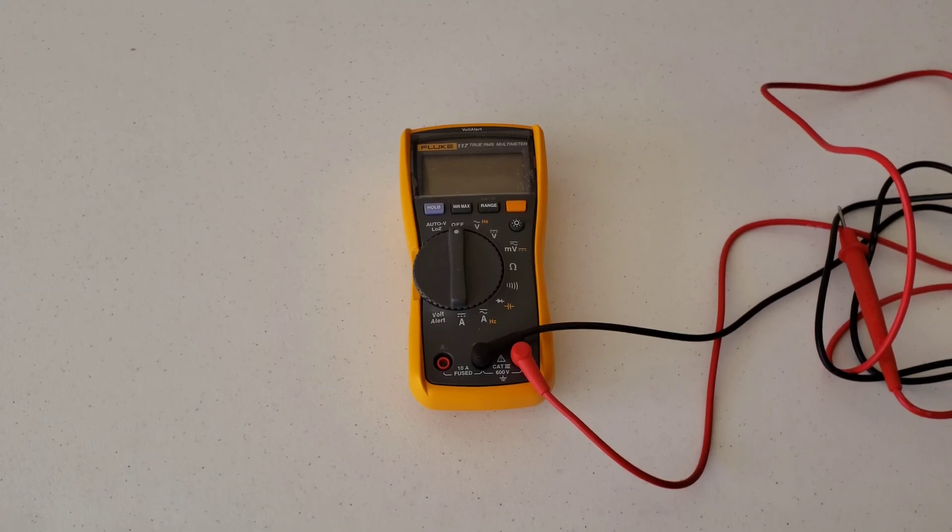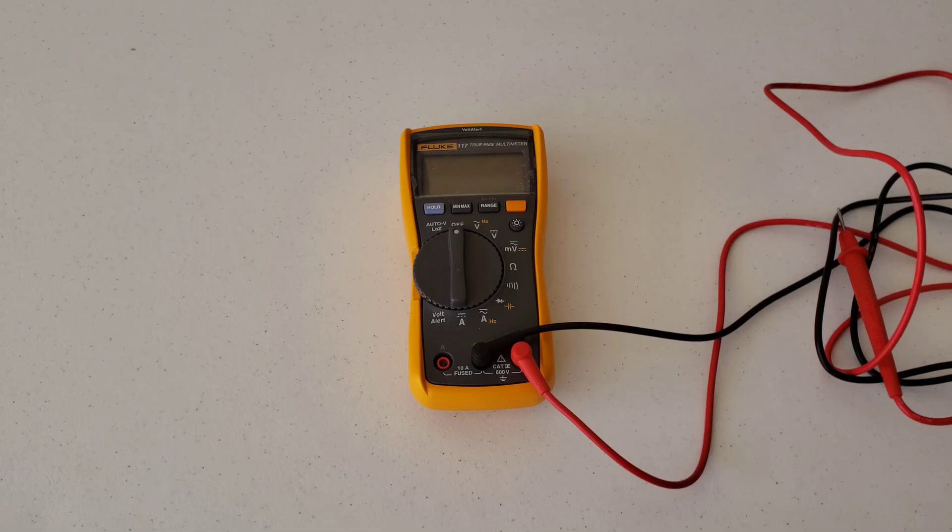Hey guys, welcome to the video today. In today's video, I'm going to show you how to use a multimeter to test the fuses in your car. So if you have a fuse that you suspect of being bad, there's an easy way to test it with a multimeter, and I figured this would be a good opportunity to show you guys.